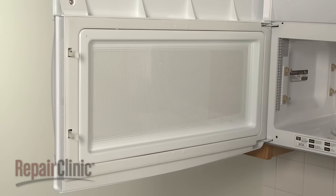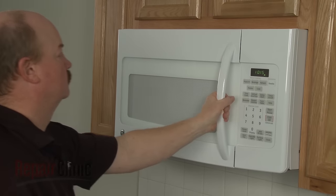With the installation complete, confirm that the door handle is secure.